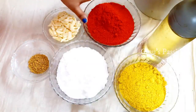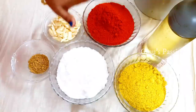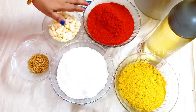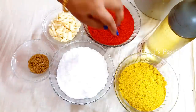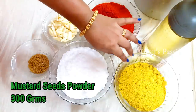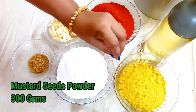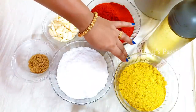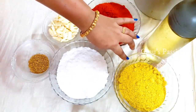We will put the same oil and the green leaves in the bowl. Then we will put the cut ingredients into the bowl as we prepare in the pot.